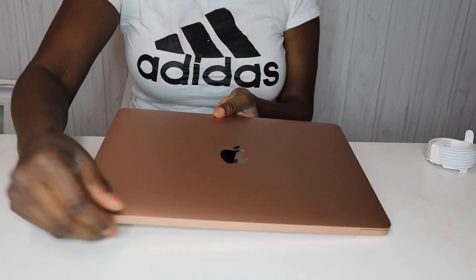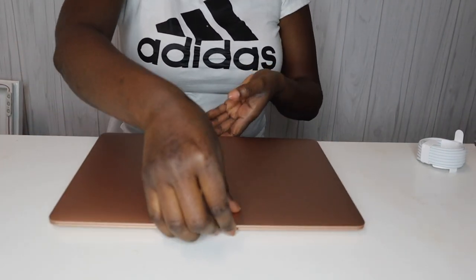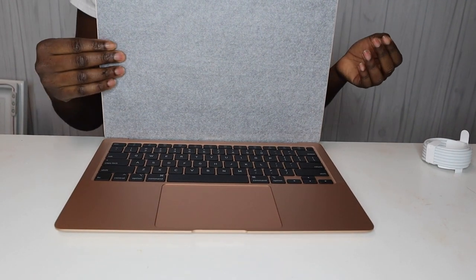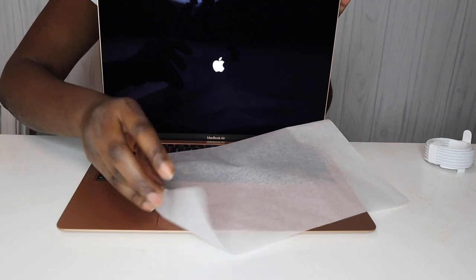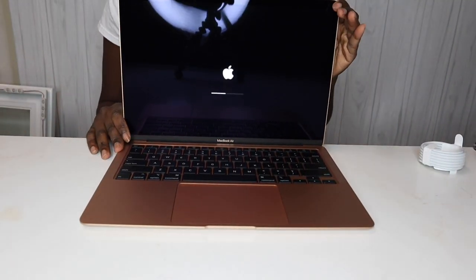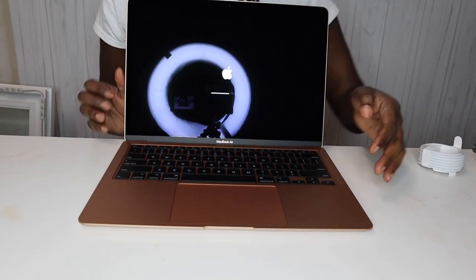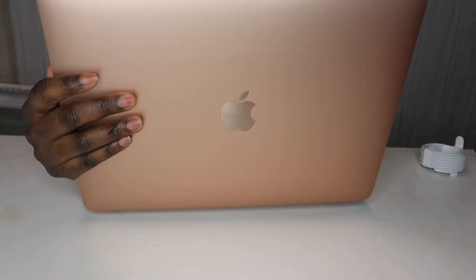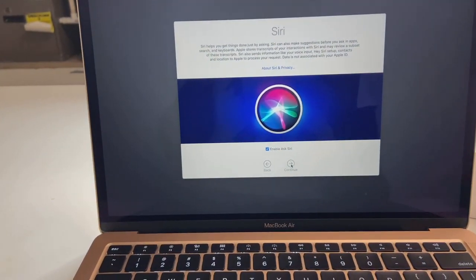It's so pretty — I'm going to be so gentle with it. This is what it looks like when I open it up. And it comes right on — I like that! Now it's loading and configuring, so I'm going to turn it around to me because I want to see what's going on. I'm doing the setup stages right now on my MacBook Air.